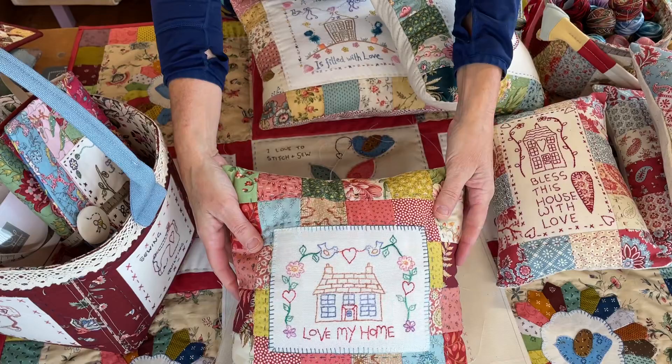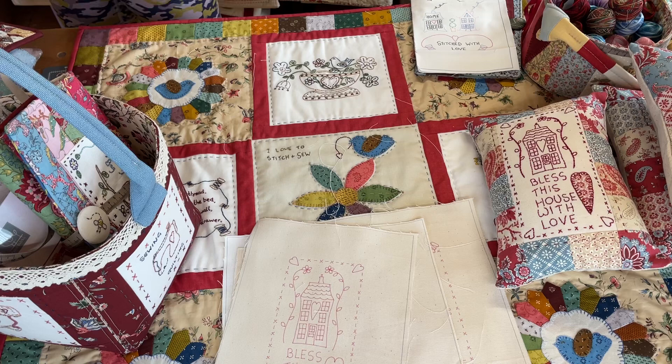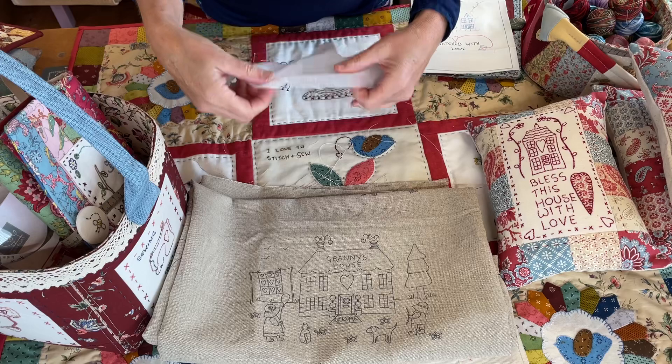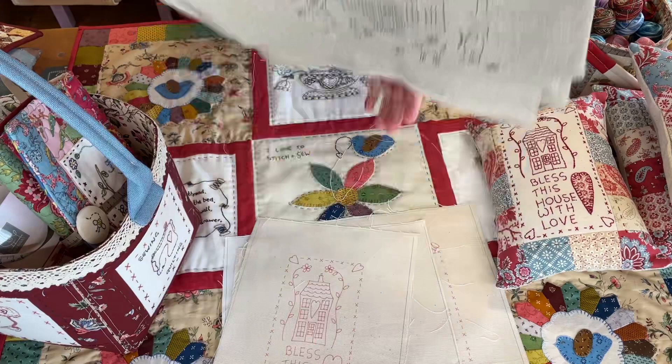Really nice bright summery colours on those ones. You don't need to put any vilene on the back of these stitcheries when you're stitching. However, there is one exception, and that one exception is Granny's House, because I had Granny's House printed on some lovely linen. So before I stitched it, I fused some of this really nice soft iron-on vilene on the back to help with the stitching.